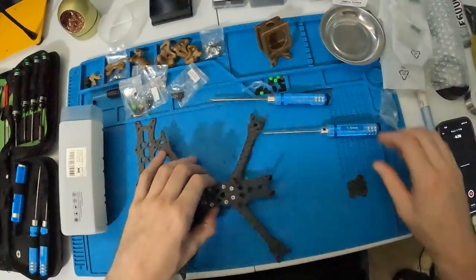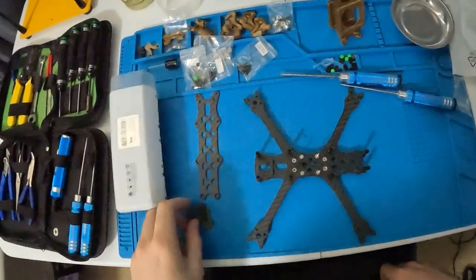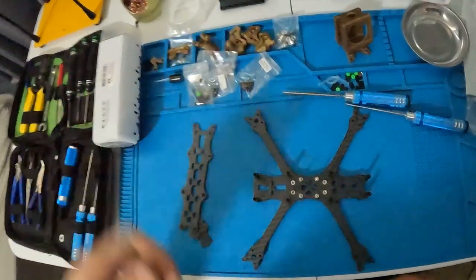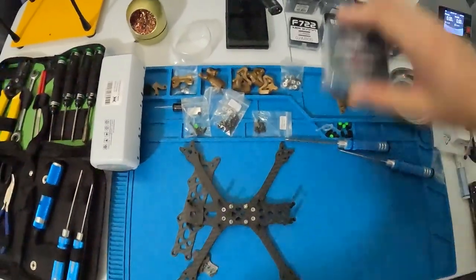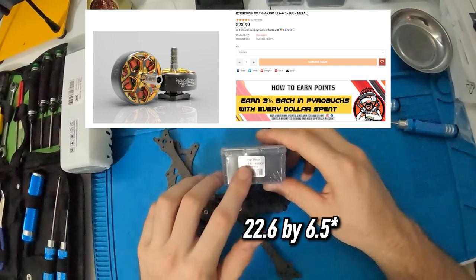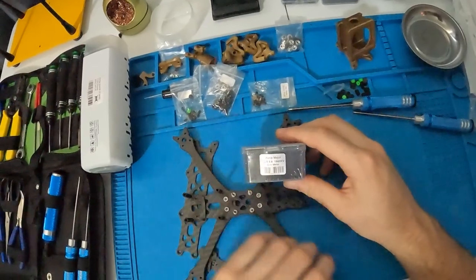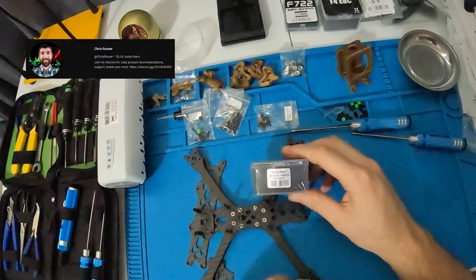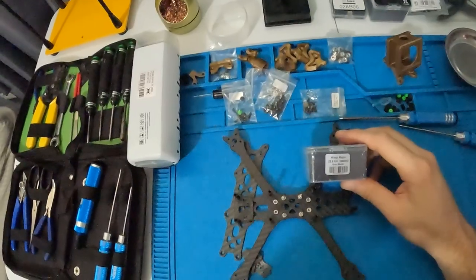That's basically 90% of the frame assembly right there. Of course you have your camera plates and your top plate, but saving that for when the build is finished and when we're installing the O3. The next step is to start installing the motors. What we have here is RCN Power's Major Wasp 22.6 by 6.6 — a very weird stator size, but essentially it's in between a 2207 and a 2306.